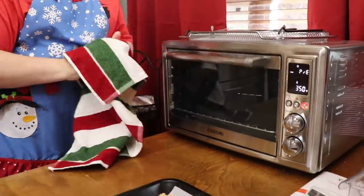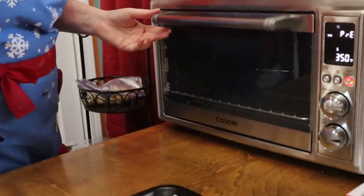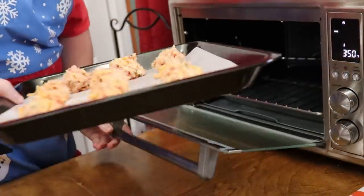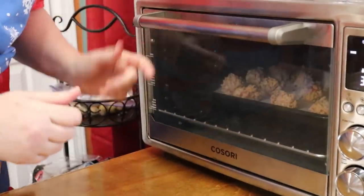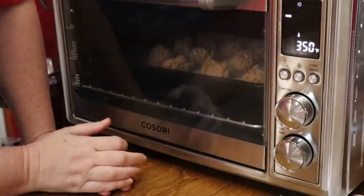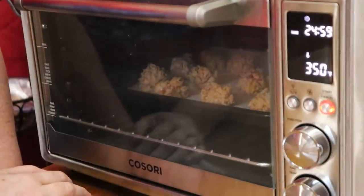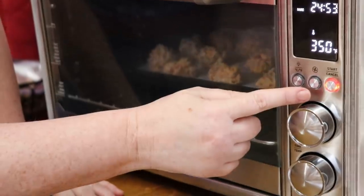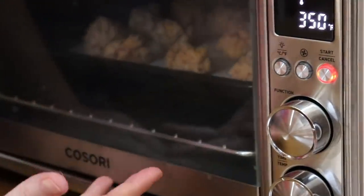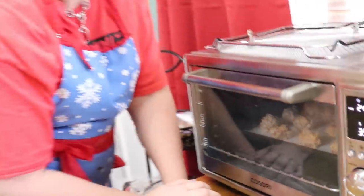We're going to get these in this beautiful oven. This oven also has a fan mode and I'm going to show you that when I put these in — we'll go ahead and turn it on for this batch. We're going to slide this in on the middle rack, close the door, and hit the start button. Now it's going to bake for 25 minutes and it's already started counting down. There is a button in the middle that is a fan, so if you want it to cook more like a convection oven, you can turn the fan on.